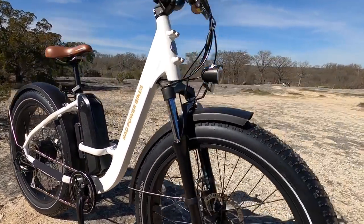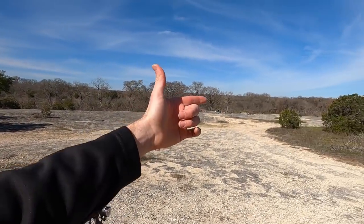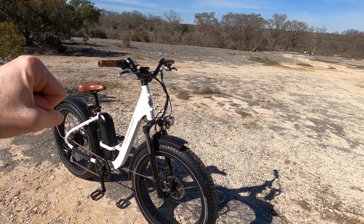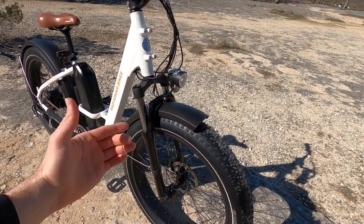They've been refining these bikes for years now. For me, a bike like this is fun, comfortable, and capable. You can go off-road and take it over some bumps and you're gonna feel stable — you're not gonna get quite as much jitter going on. It's really neat to see a custom fat tire specific fork here.